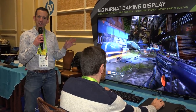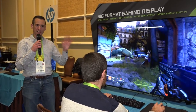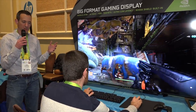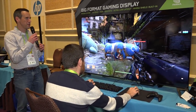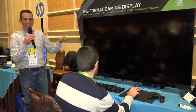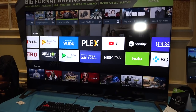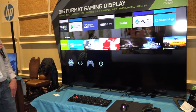Over here at the HP booth — if your monitor is not big enough, you can go bigger. This is a 65-inch big format display. 4K, 120Hz, and it supports NVIDIA G-Sync, so if hooked up to your PC you get the best possible motion in sync with your NVIDIA GPU. The other cool thing is this also has an NVIDIA Shield built into the television, so you get not only Android TV but the NVIDIA Shield TV built right in. I think I might want one of these. No price yet, but I'm sure it'll come with a pretty decent price tag.